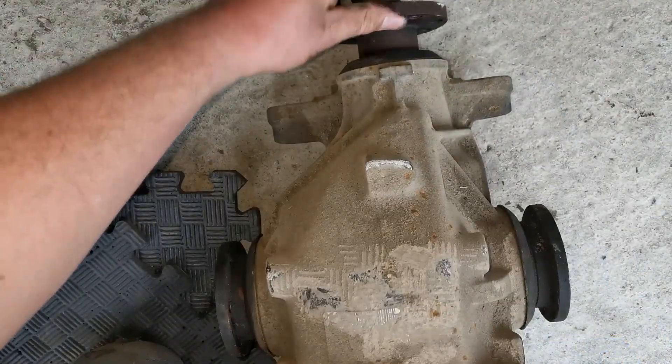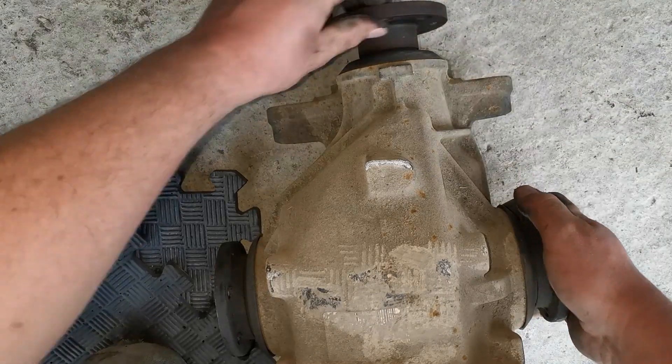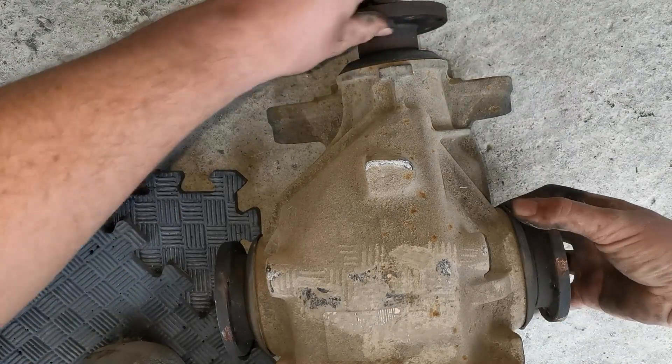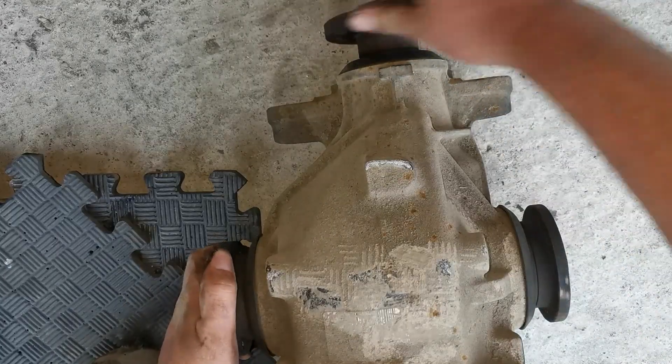Just to show you how the diff works: the front's turning, both outputs are driving the same direction, but this is an open diff. As soon as one of them starts slipping, it'll just spin one side — as you can see, this one here's not rotating. Then it starts spinning again, and as soon as power can go one way it just goes that one way and spins one wheel.